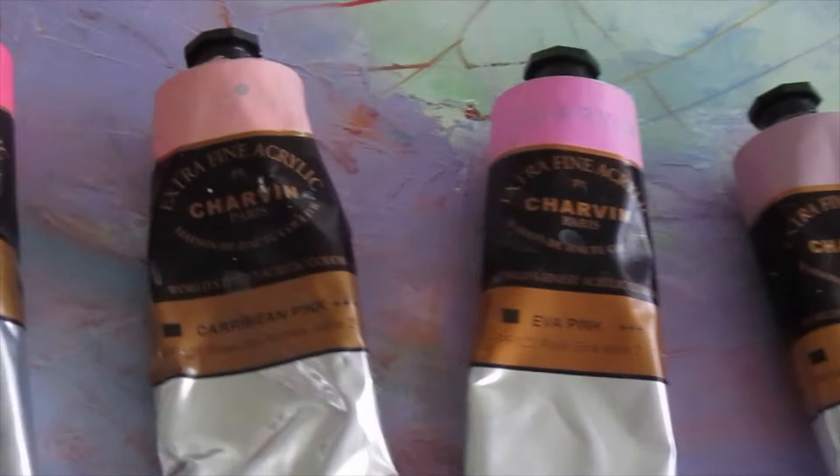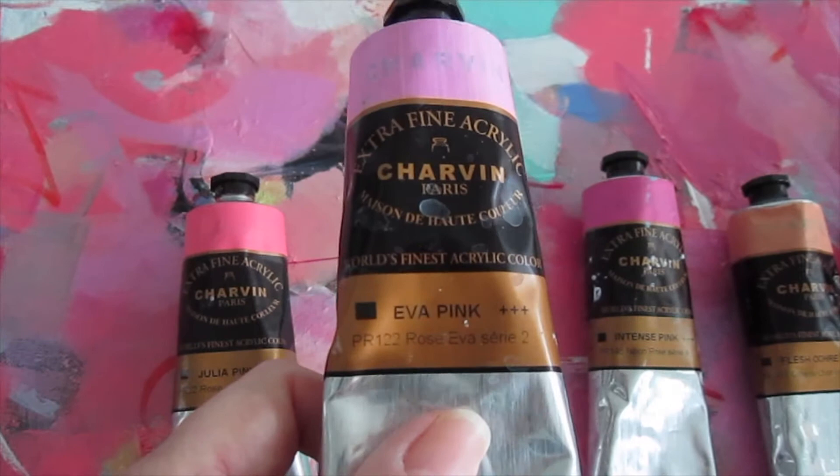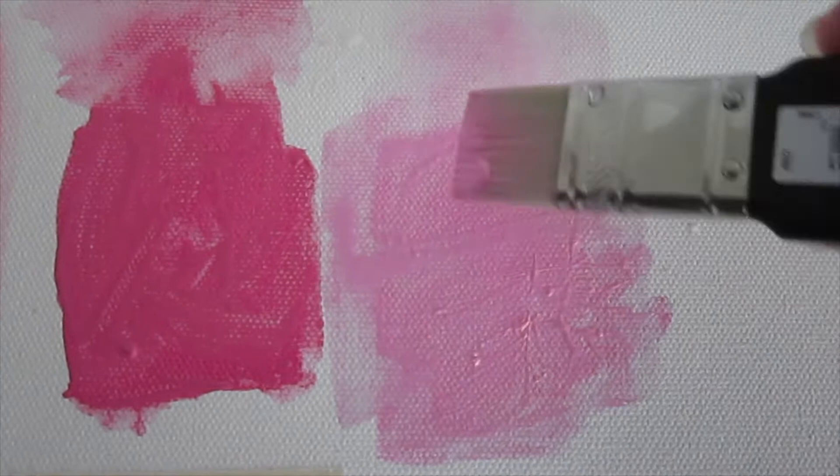Up next is Eva's pink. In my mind, this is the ultimate pink. It's the bow on a little girl's dress or a perfect rosebud. It's every blossom in spring, and it's also exactly the color I'm talking about when I suggest thinking of pink as a very nifty beige.